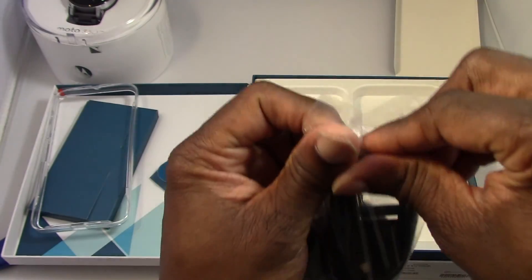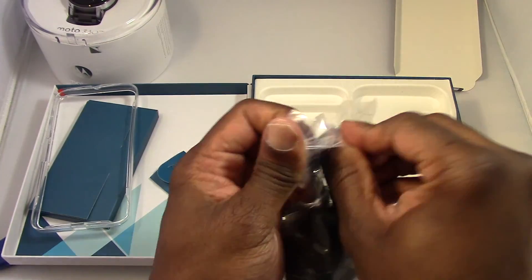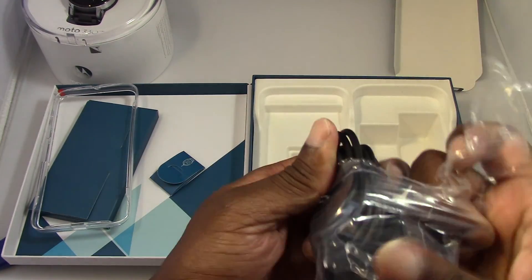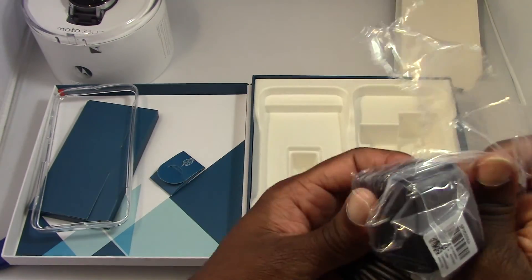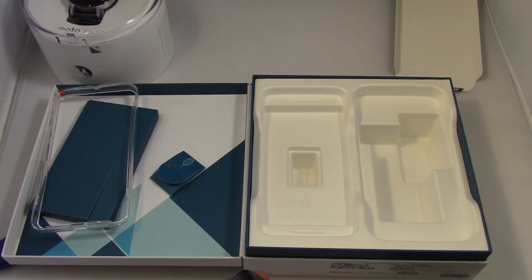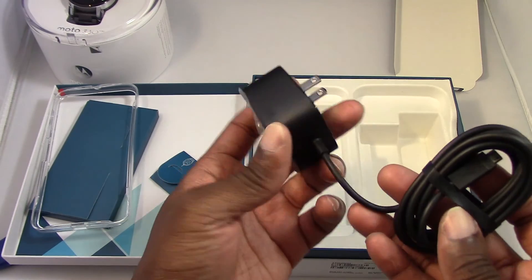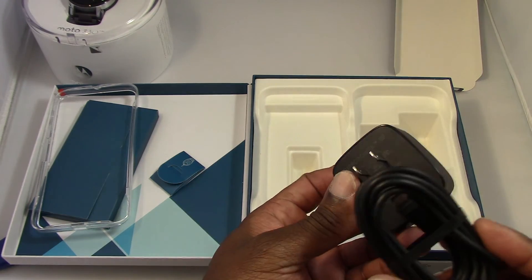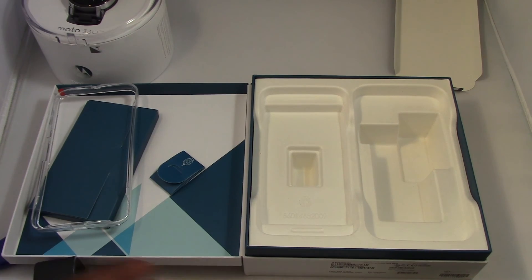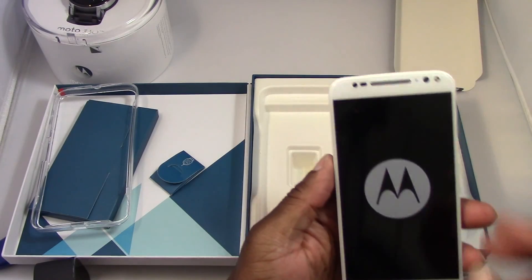Setting it aside for a second, we have the usual books that no one reads, and in here we have a SIM ejection tool, Motorola style. Over here we get a case — I've seen this in other boxes and I was hoping they included it. I actually like bumper cases; they're minimal and provide some protection, because usually when you drop your phone you drop it on the edge.